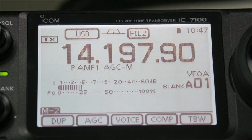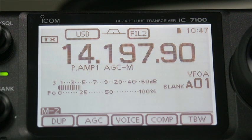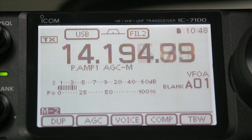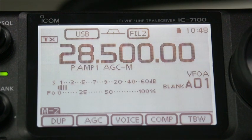Next we come on to the main touchscreen display. For such a small unit, one of the complaints about small radios is the difficulty in navigating menu systems and trying to remember where things are. Well, ICOM have got around this by using touchscreen technology to allow you to access features of the radio. The simple way to change band is to touch the megahertz part and you will get your band selection up. So if we want to go to 28 megs, we just touch 28 megs and there we go.